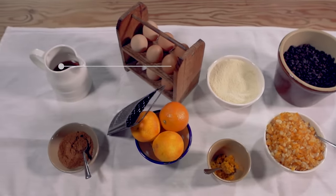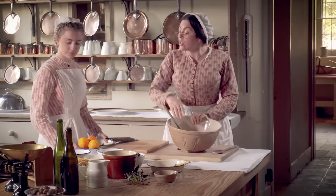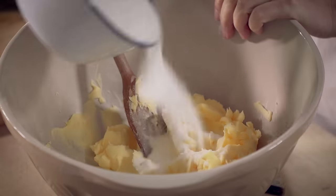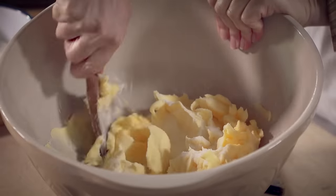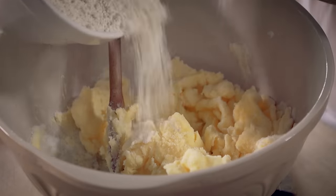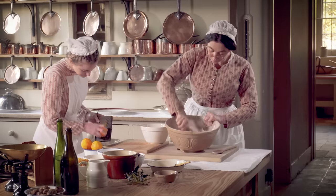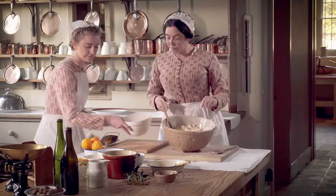Now that I've softened the butter I'm going to add the flour, the sugar and the eggs gradually. Sugar please. Flour. And the eggs. Thank you.